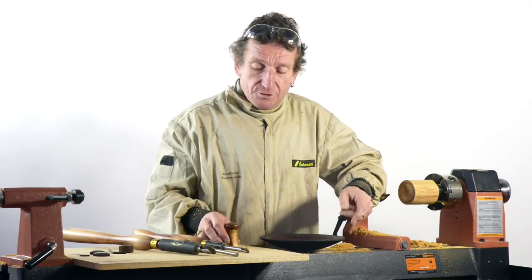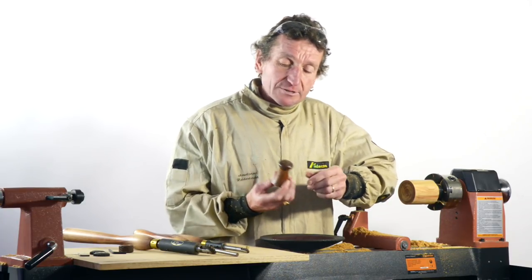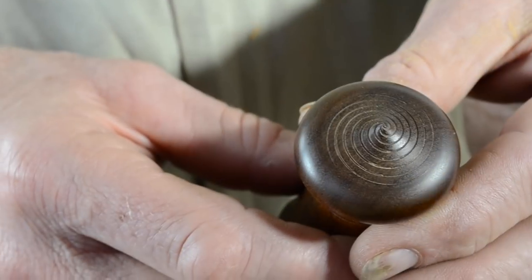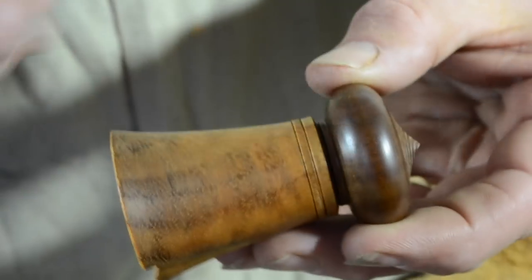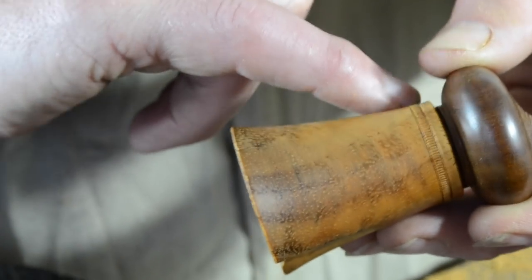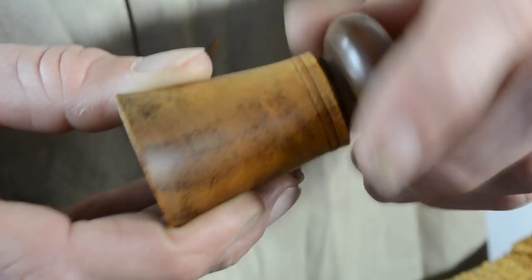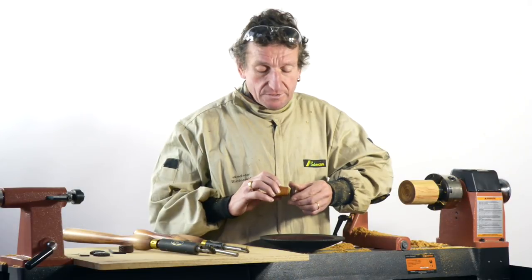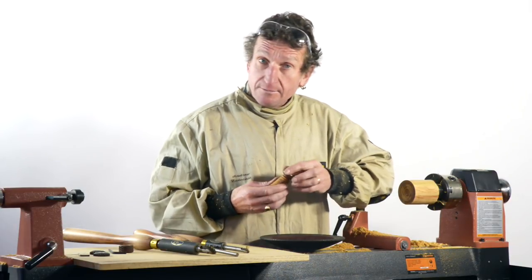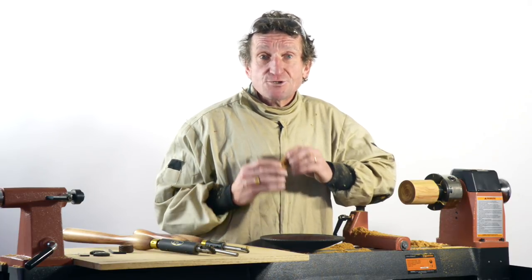Then a friend of mine who's a very experienced exponent of the spiralling tool made this little container for me. You can see he's got a really nice fine spiral in the lid. He used the texturing tool to cut a decorative band around the collar, and this also has a screw-on lid. Inside the lid he's inserted a nice little spiral extra piece and then chased the thread into the wood — and we'll be doing a video on chasing threads in the very near future, so stay tuned for that.